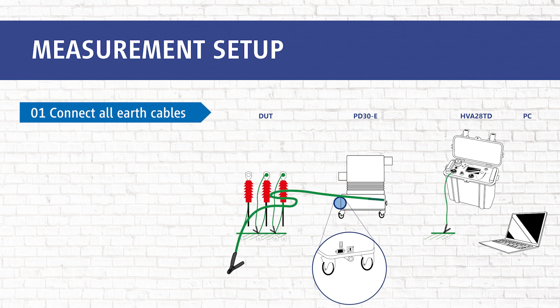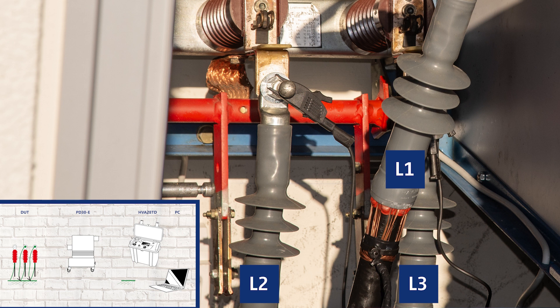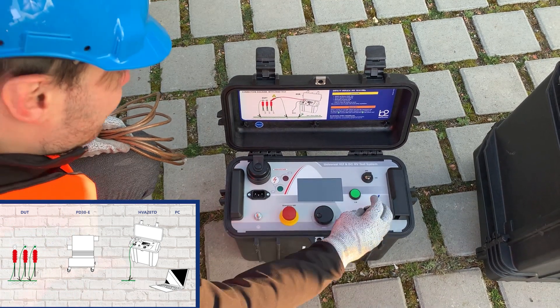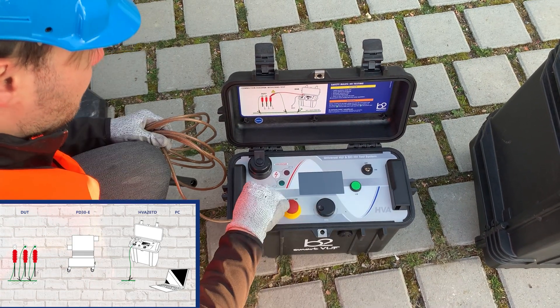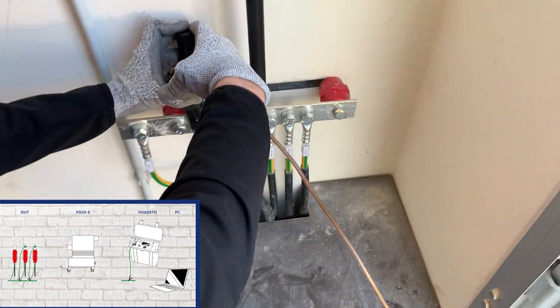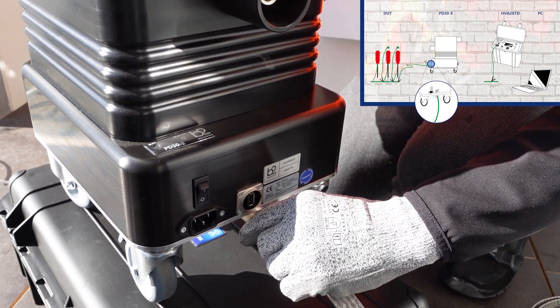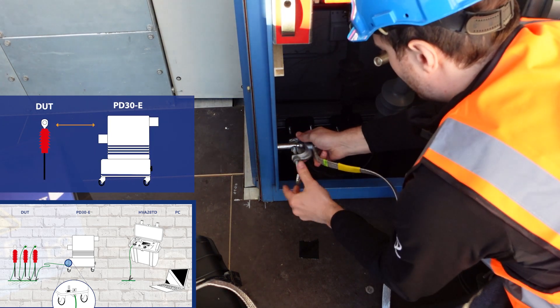In step one we connect all earth cables. The device under test — in this case L1 is our DOT — and we short circuit L2 and L3. We connect the earth cables to the HVA and the PD30E. Please ensure that the earth connection between the PD30E and the DOT is as short as possible.